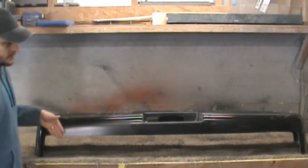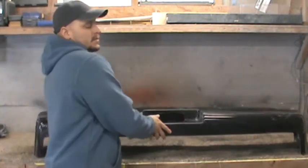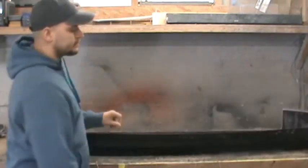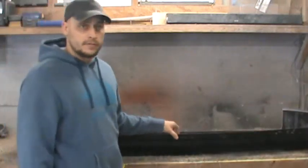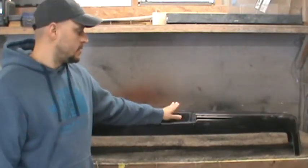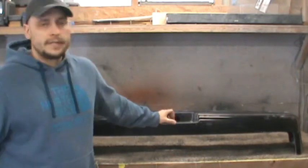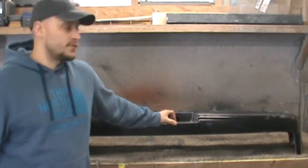As you can see, there's no flange across the bottom like you would see on the original bumper cover, and it also doesn't have that flange across the top. We don't need those anymore because of the material this is made from. Because I'm using fiberglass, this is very rigid, very hard, so we don't need all those flanges for the clips anymore.